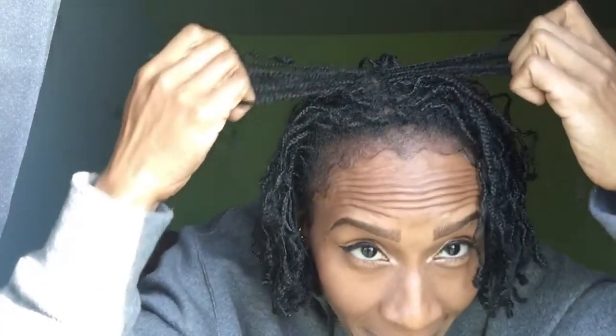Hey guys, Snappily Ever After here, coming in to share my one month anniversary on my starter locks. This is how it's looking. I haven't really noticed anything different except it's a little bit shrunken, the new growth is coming in, and the itching has lightened up some. I used to have itching and everything.